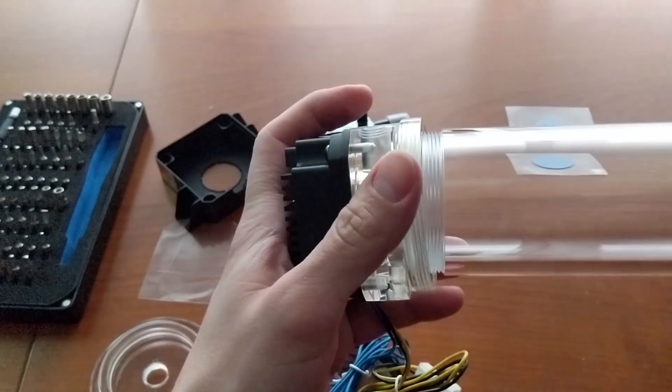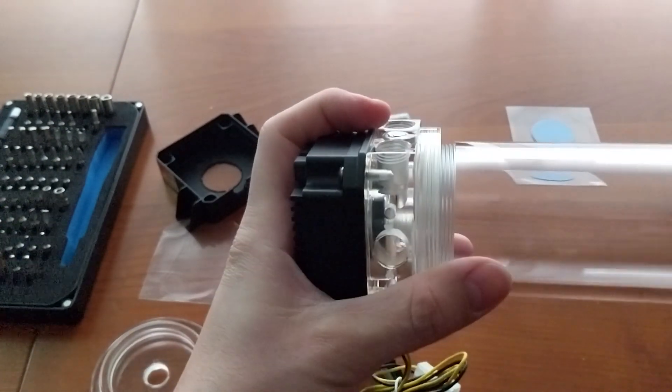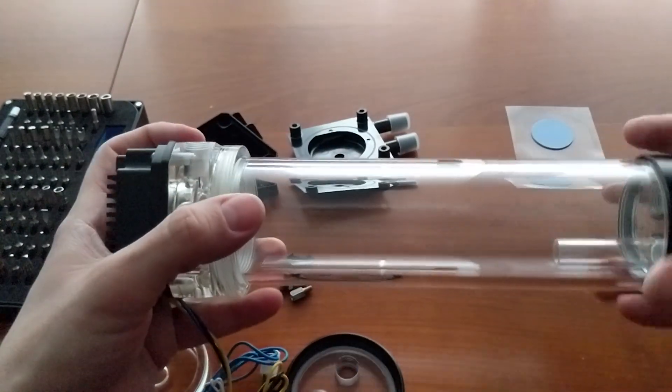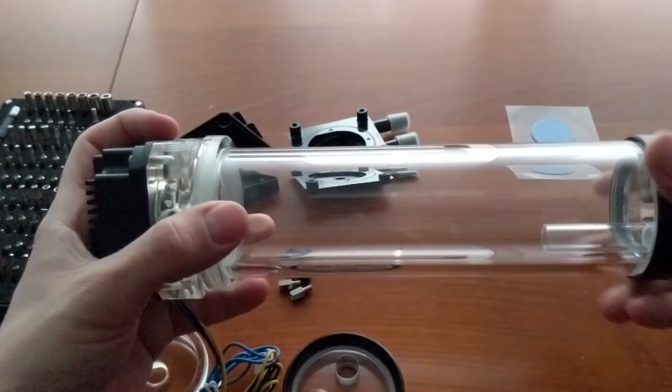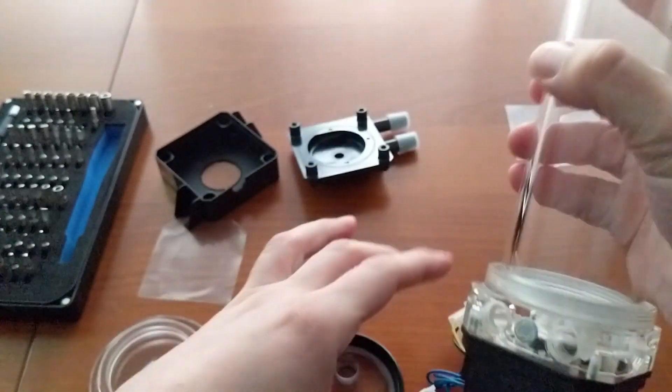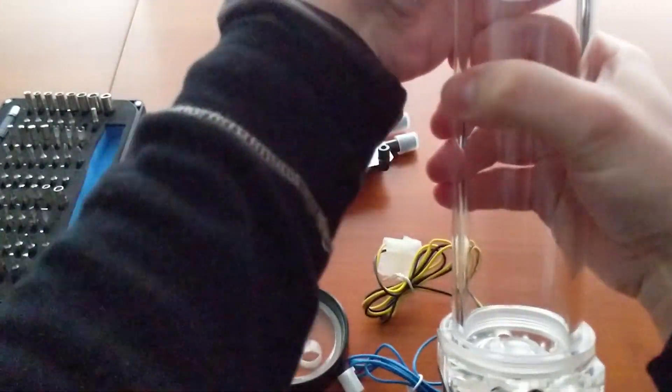My reservoir is the Protein from Singularity Computers. It's not cheap, but the aesthetic is gorgeous and it's a piece of art into your case. Protein has 7 ports for maximum loop design options,